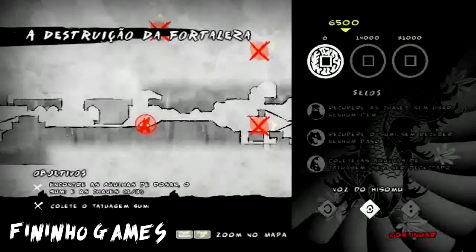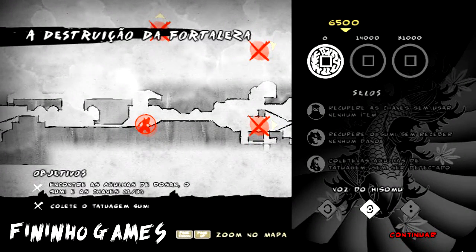This video is brought to you by Kiko. Hello guys, what's up? Here is Finn, bringing you another video here on the channel. Let's go to our gameplay of Mark of the Ninja.